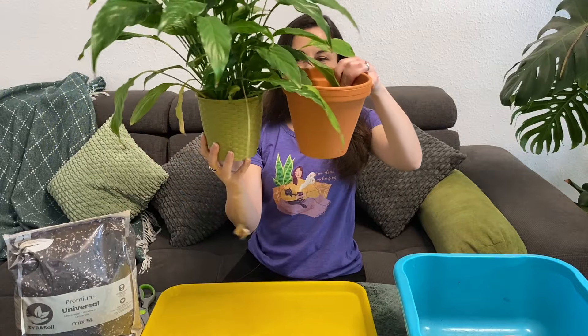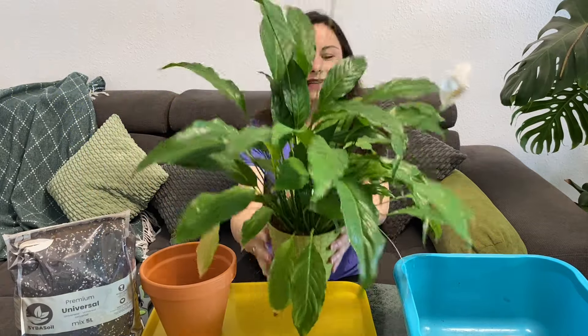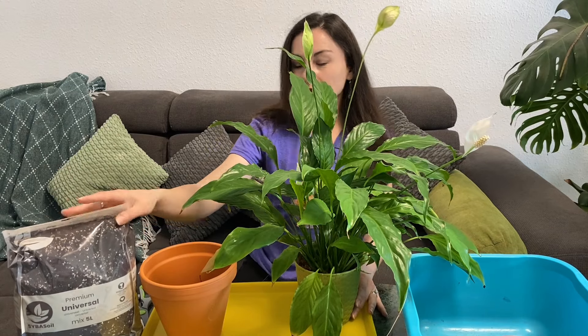I'll repot it into this one, just a little bit bigger, with fresh soil. But first, let's cut all the dry flowers and yellowing leaves to make it look even prettier before we repot it. I'll be using this universal potting mix that is suitable for most plants — it has perlite in it.